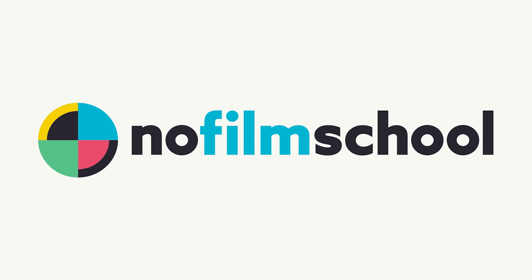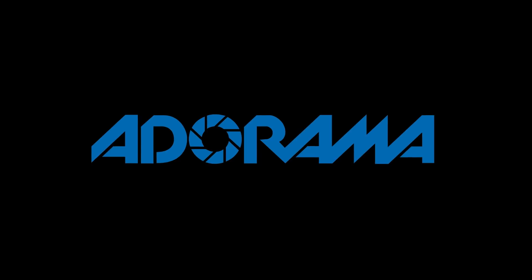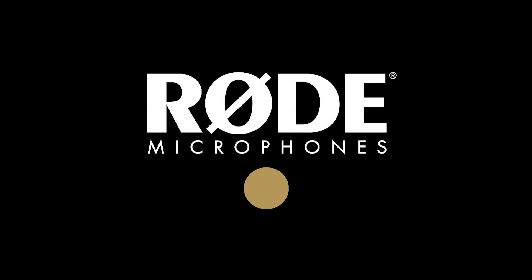No Film School's coverage of NAB 2018 is brought to you by Black Magic Design, creating revolutionary solutions for film, post-production, and television. Adorama, the world's only full-service destination for photo, video, and electronics. And MyRoadReel, the world's largest, is back. Register now at MyRoadReel.com.